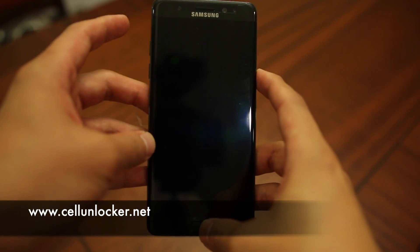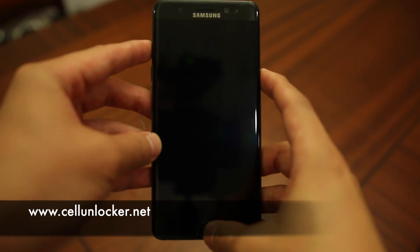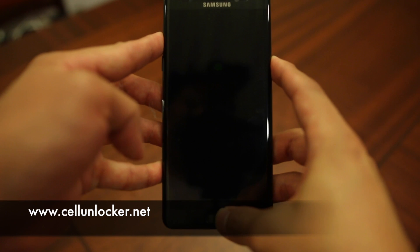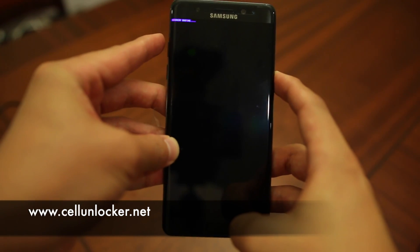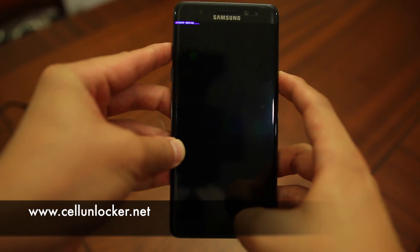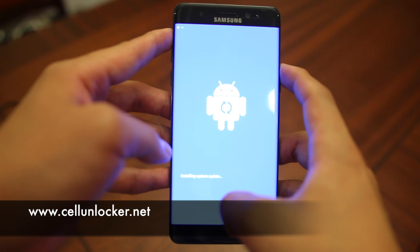Remember to let go of your volume up and home button rather quickly as soon as your phone vibrates. So let's go — one, two, three. The phone vibrated, so I let go of the volume up and home button. Now that the blue screen is on, I will let go of the power button and simply let the phone do its thing.